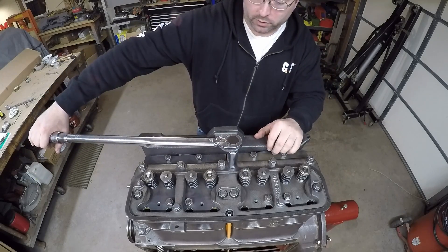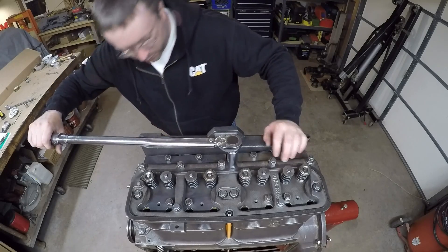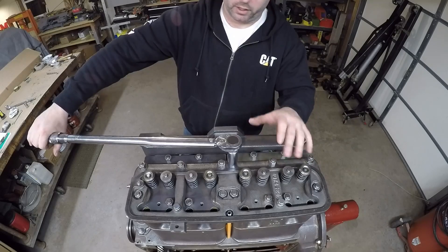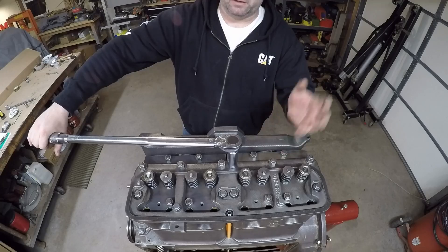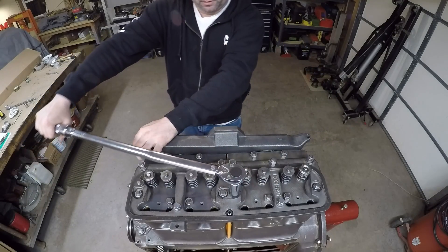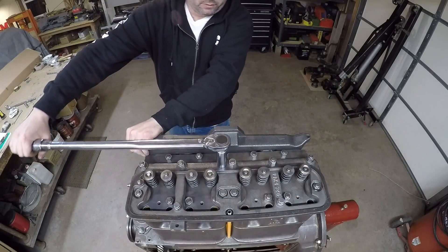Now we'll torque the cylinder heads. The torque spec is 95 to 100 foot-pounds. I'm going to start out on the low end with 95 for now. I've got the manual down here so I can follow the appropriate torque sequence, and I never start at the full torque value right away — I sneak up on it. I snugged them first, then went about 30 foot-pounds, then about 50, then about 70, and then I was confident enough to bump it up to 95. I'll get all 18 of them torqued in sequence, then finish off by tightening those two 3/8 bolts down for the carrier.